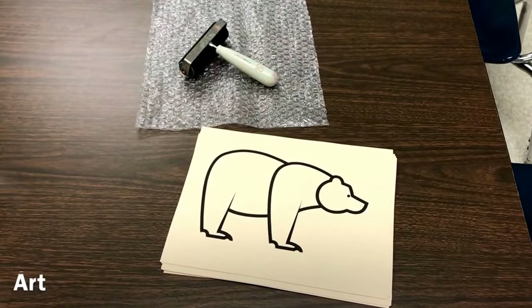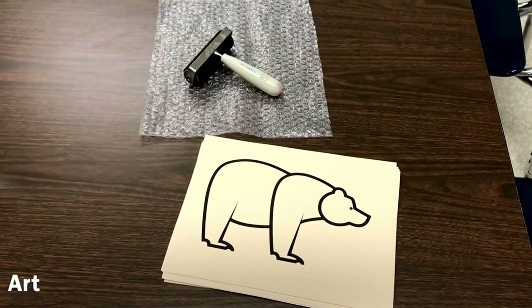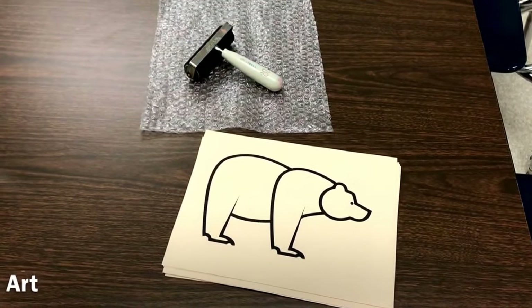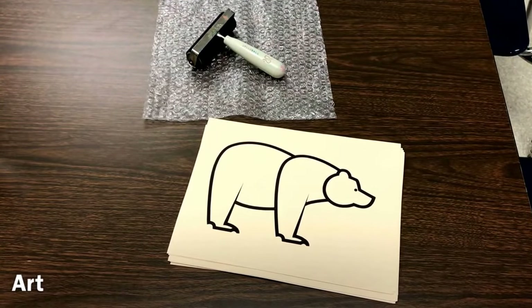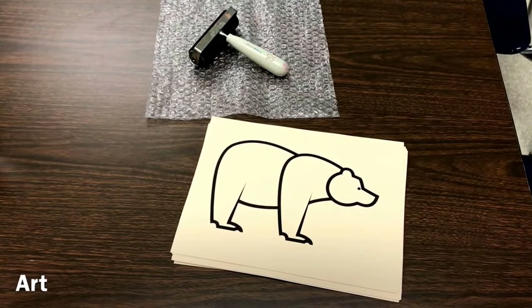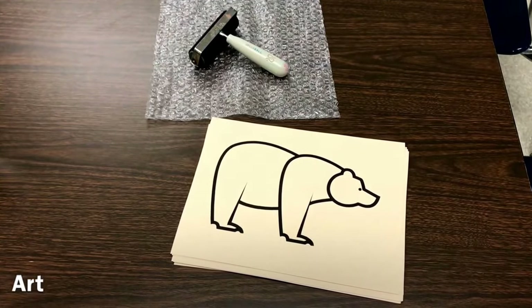One of our art activities is going to be rolling brown paint onto bubble wrap using a brayer, then taking the bear printable and turning it so the bear is facing the bubble wrap. They'll press on the paper and then pick it up so they now have a brown bear.